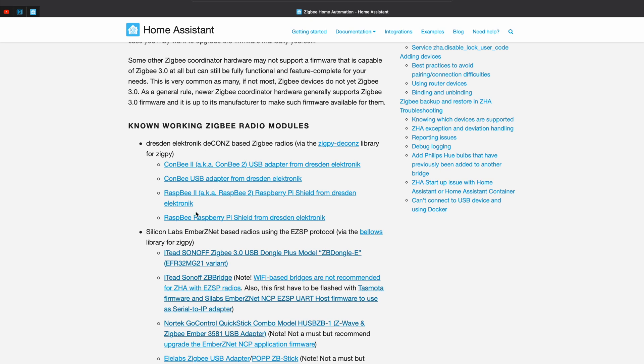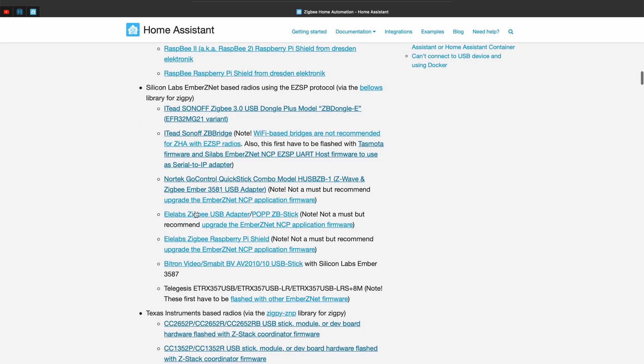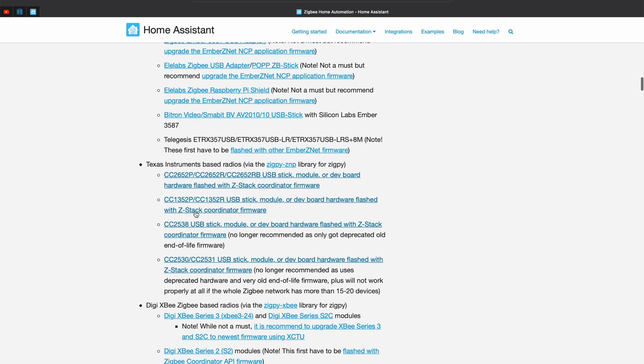Currently I am using the Home Assistant Yellow device, which has an integrated Zigbee chip inside, and everything is working flawlessly. The drawbacks are two: first, Home Assistant Yellow is not very cheap, and second, you have to wait several months to get one. If you don't want to buy Yellow or don't want to wait, you can get any of the supported devices listed in the Home Assistant documentation, specifically on the Home Assistant ZHA page — you can find a link in the video description.